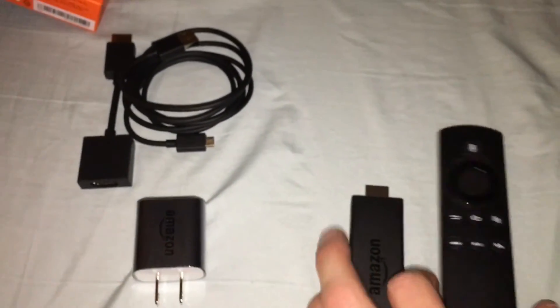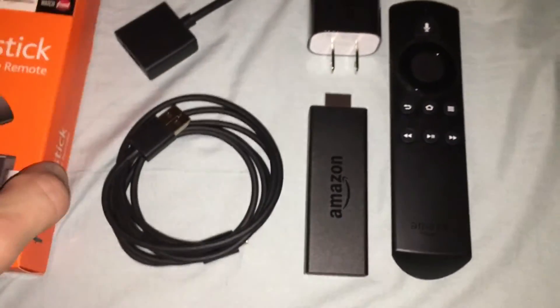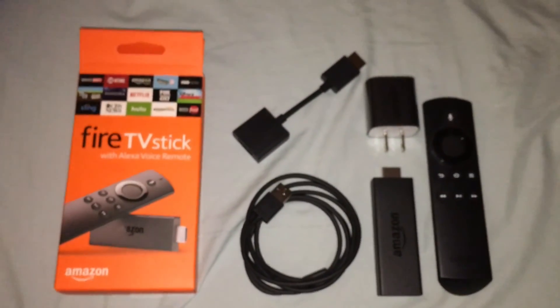And that is the unboxing of the Amazon Fire Stick. Here is everything in its place. Amazon Fire Stick.